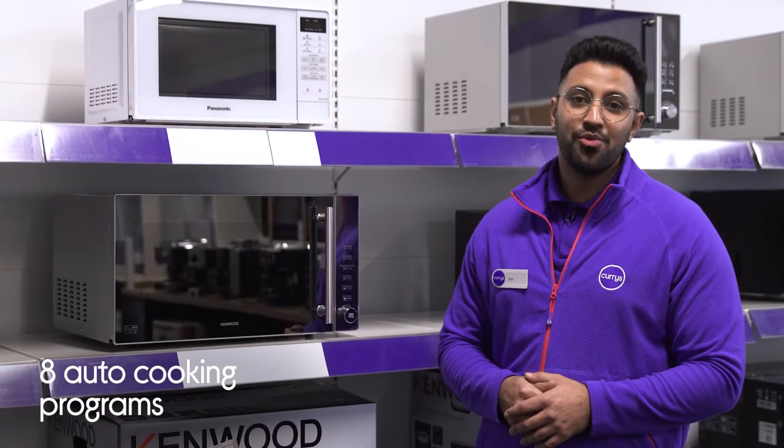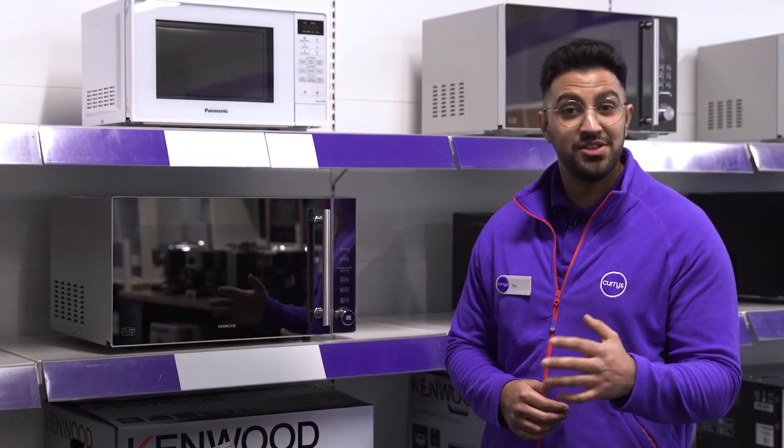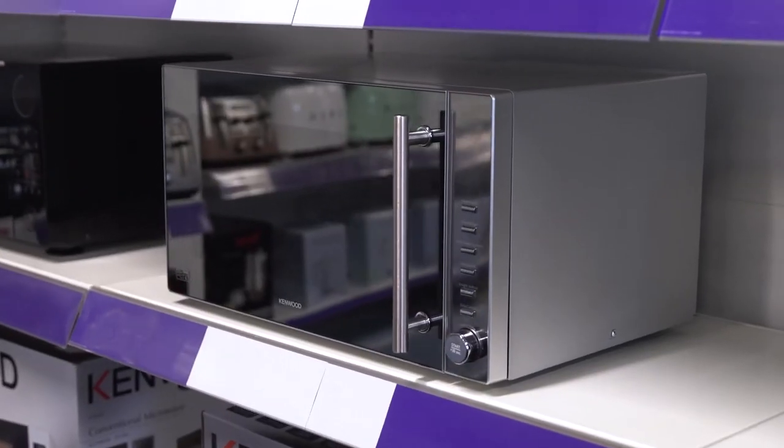With eight automatic cooking programs, you'll be able to effortlessly prepare hot food and drinks and enjoy optimal results without having to fiddle with the temperature and time settings.